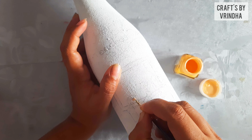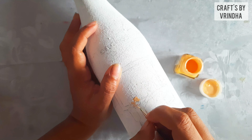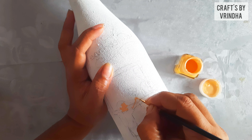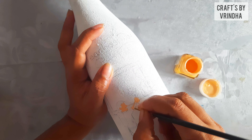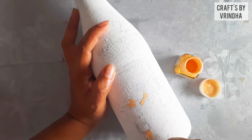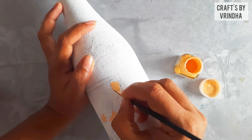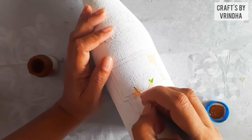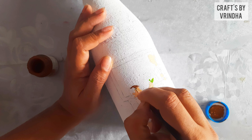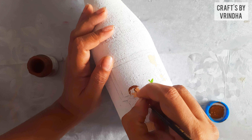I am going to use the skin color. I use the hair color. Because the board is black, we will use brown color.